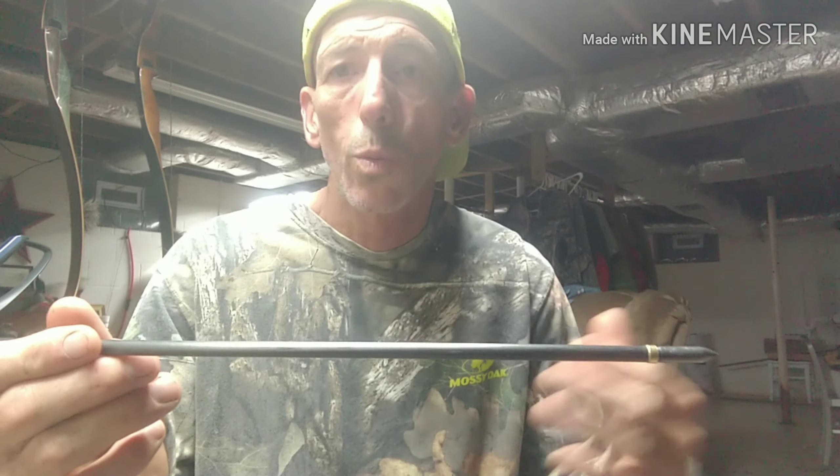If you can get those questions answered, that'll give you a good start on your way to getting the arrow set up for the needs you're trying to meet from your arrow and bow setup. I hope this helps, I hope y'all have a great day, and God bless.